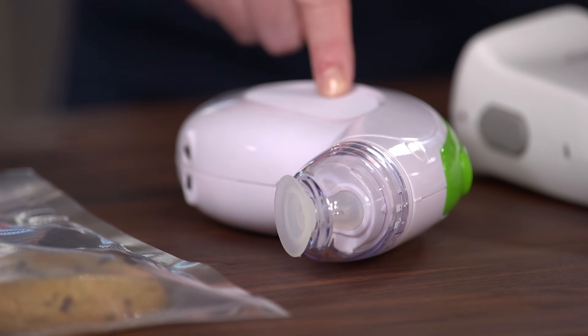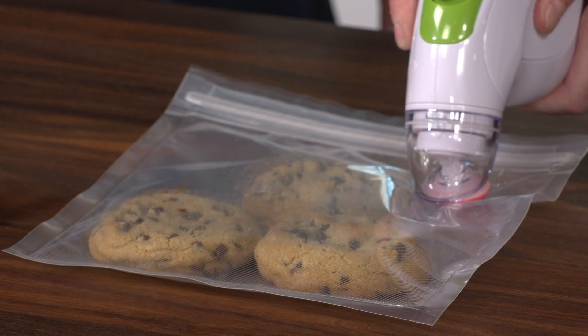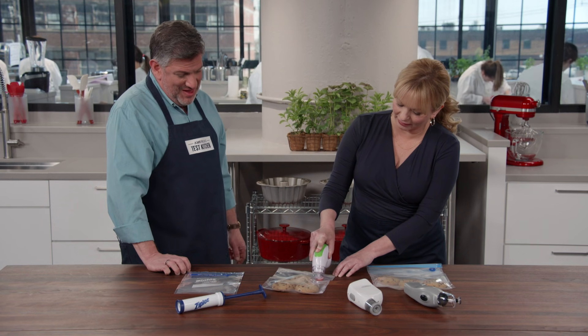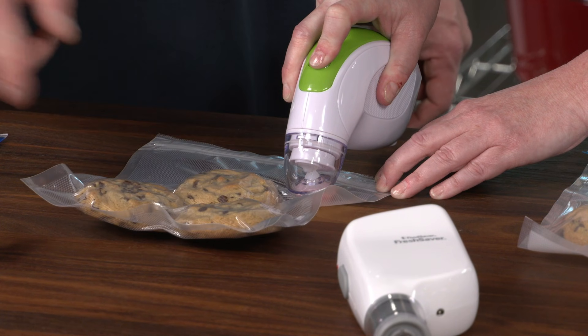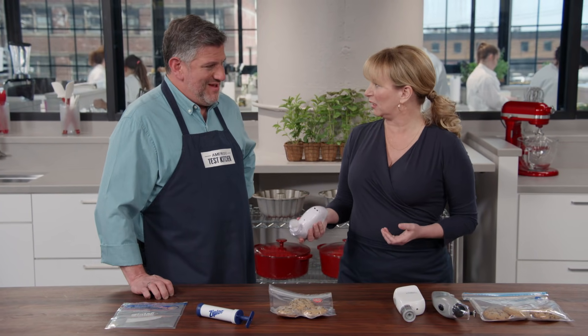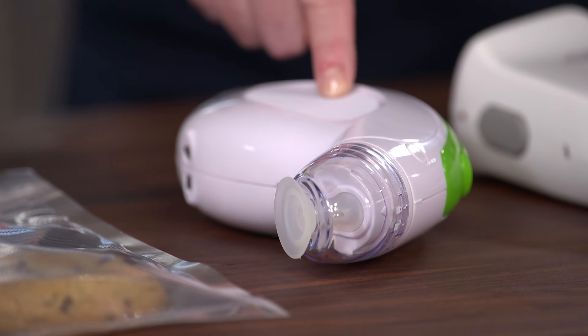Try this white and green one — just put the sealer right over the valve and press the button to suck the air out. It's really hard to hold; it feels like it's going to fall out of your hand. That's exactly what the testers felt. It was the heaviest one at more than a pound. They felt it wasn't ergonomically designed — the power button didn't connect well, and the gridded grip didn't really help.